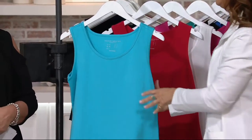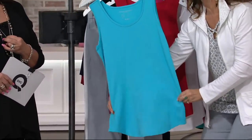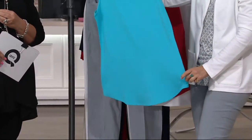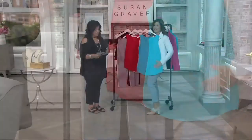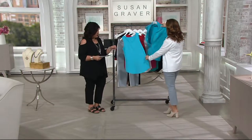This one you'll have forever. It's not going to pill, it's not going to shrink. It's a proper tank — look how nice and long. It's a longer tank with a shirt tail. There are a lot of colors here. This is beautiful. I love this one, Susan. That's the Vivid Aqua — so perfect.